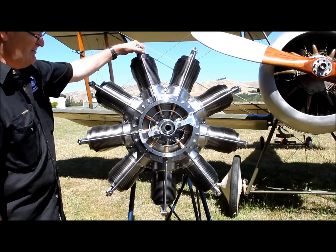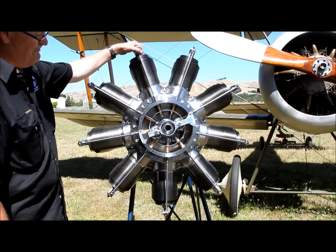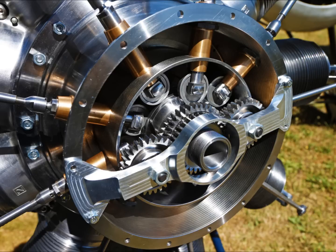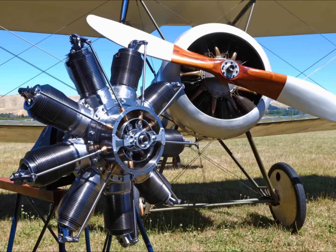The engine runs at 1250 RPM and produces 100 horsepower.